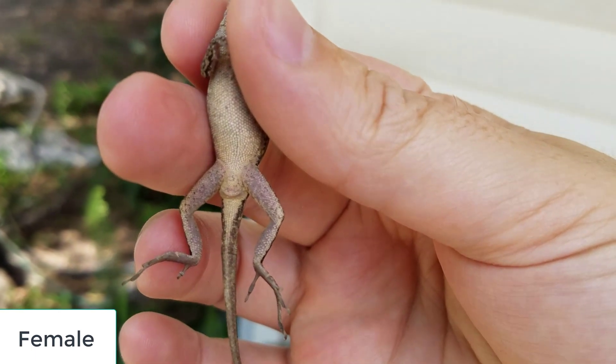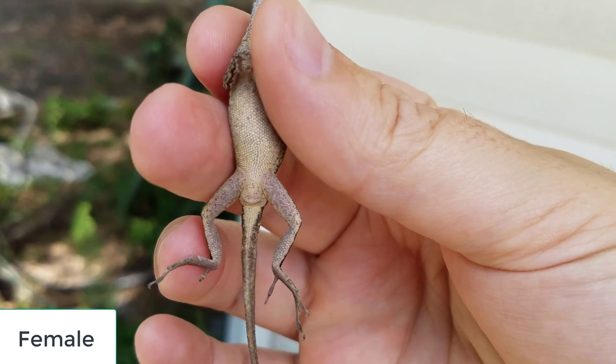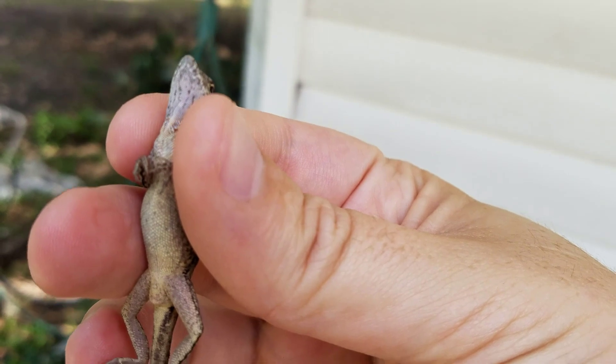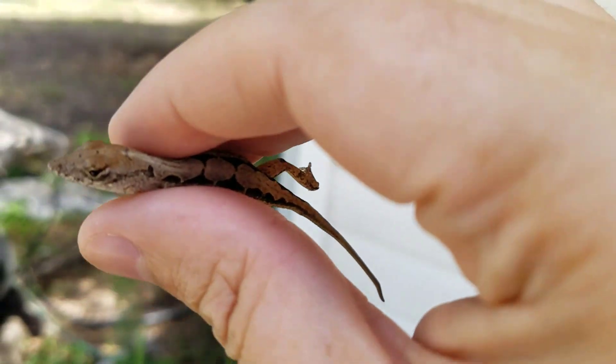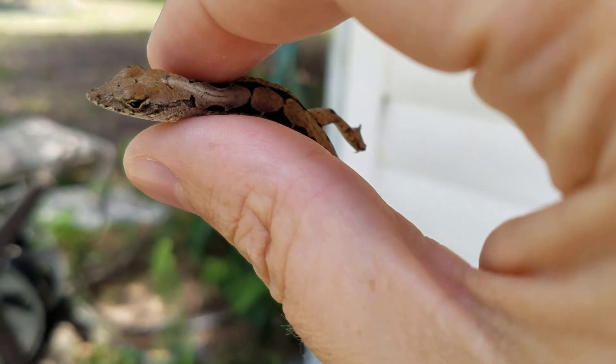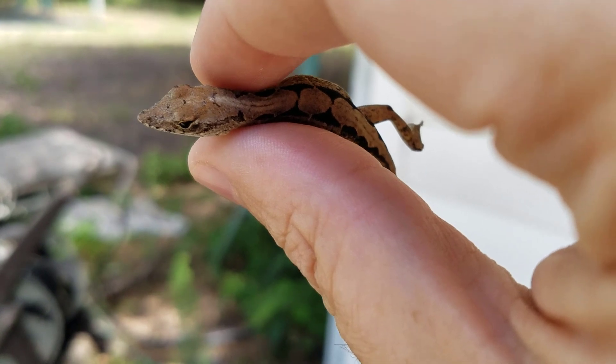Alright, see this is a little girl. Notice how she doesn't have the bulges on the back of the tail there. Also, she doesn't have much of a dewlap. And on the back of her, you can see she has a pattern on her spine. A lot of females have a pattern like that.